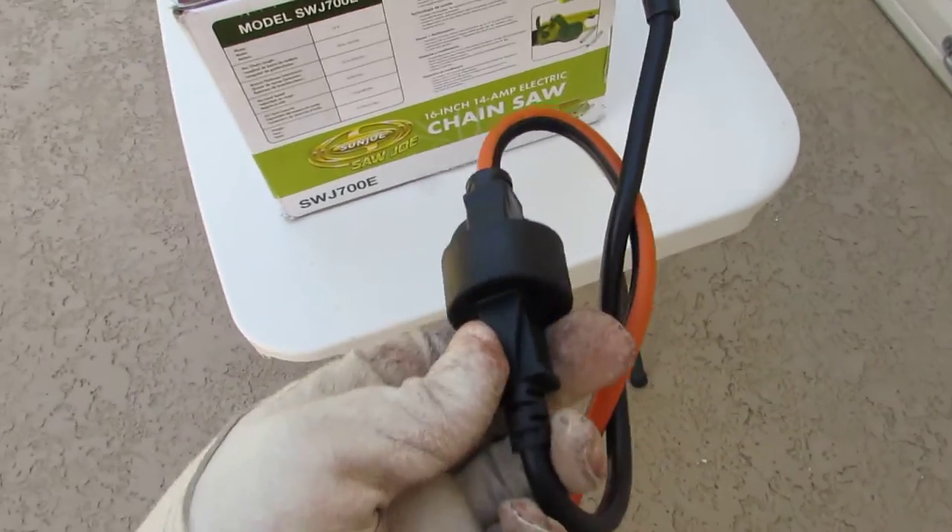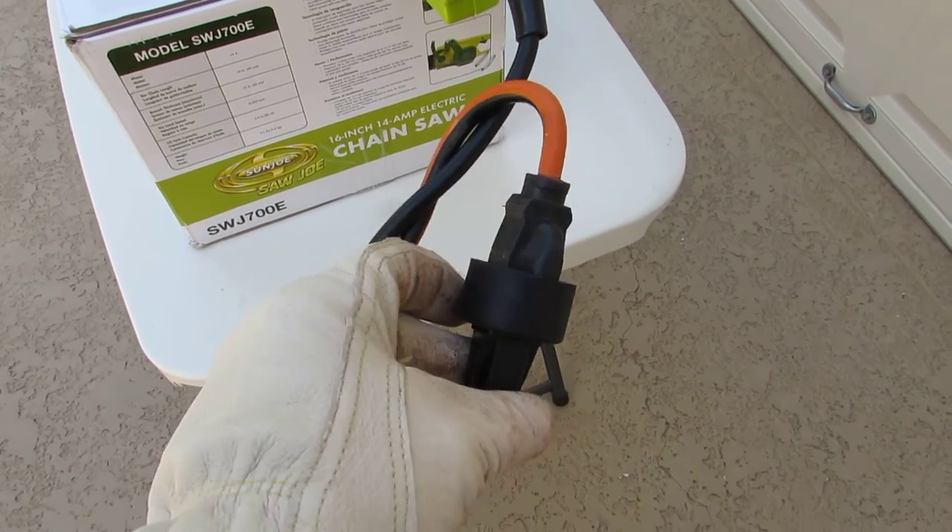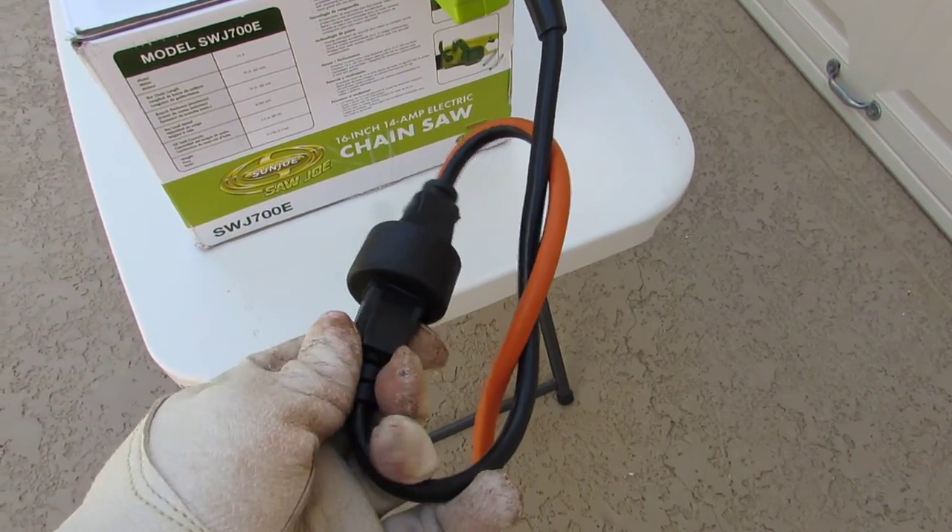It has a two-prong plug on it, but it's got enough room that you can use a three-prong extension cord like this one.